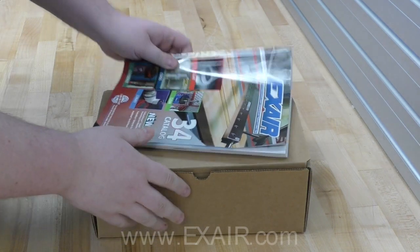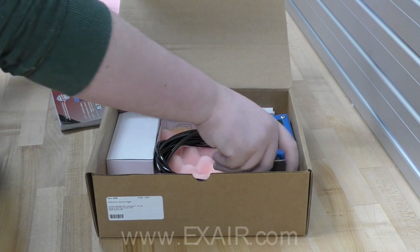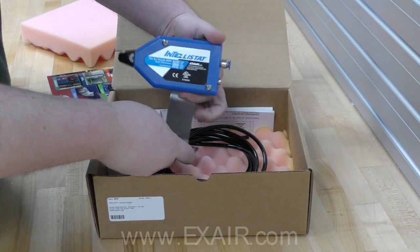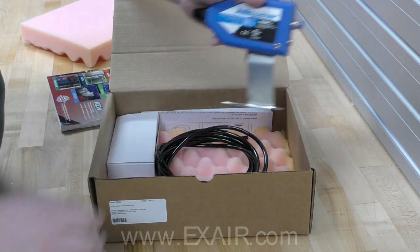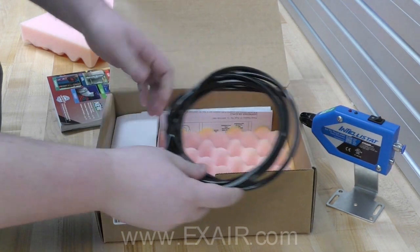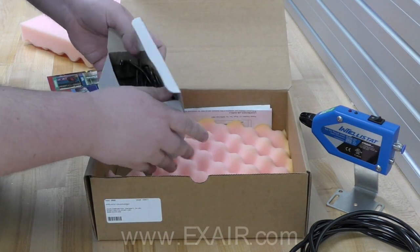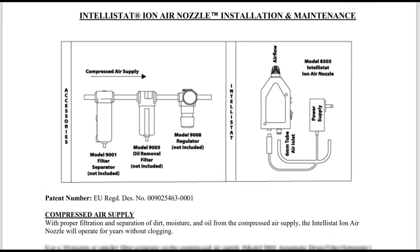The Intellistat IonAir Nozzle comes with everything you need to get up and running. First, you have the nozzle attached to the compact stainless steel adjustable mounting bracket, 10 feet of 6 millimeter compressed air tubing, a 24 volt DC power supply, and a copy of the install and maintenance guide.